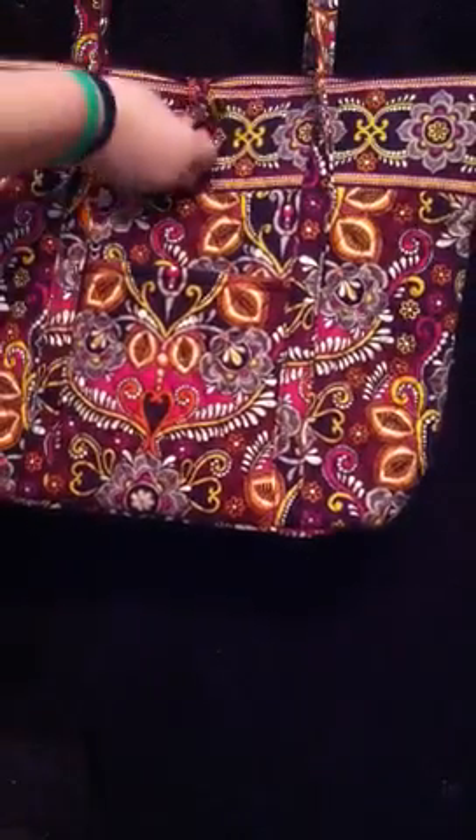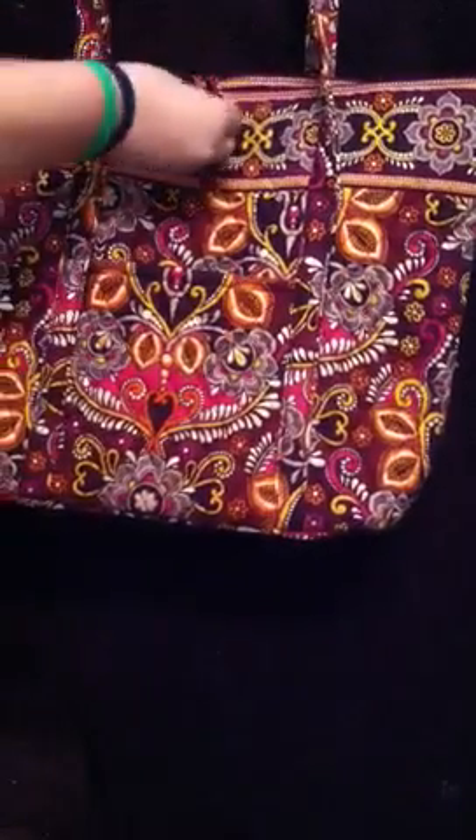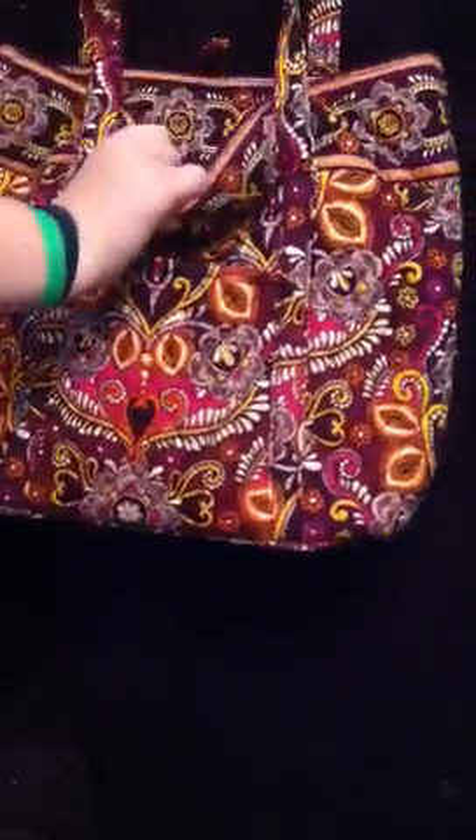Back in the front there's a toggle closure that you just put under the loop to get the bag open — opens like that. And then inside, it's kind of hard to see inside.